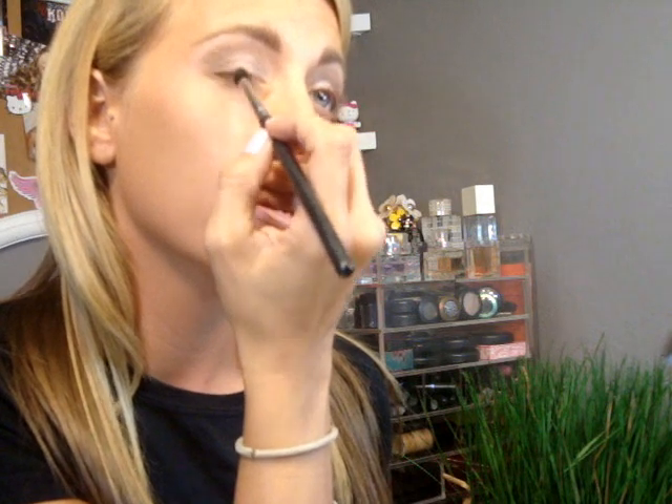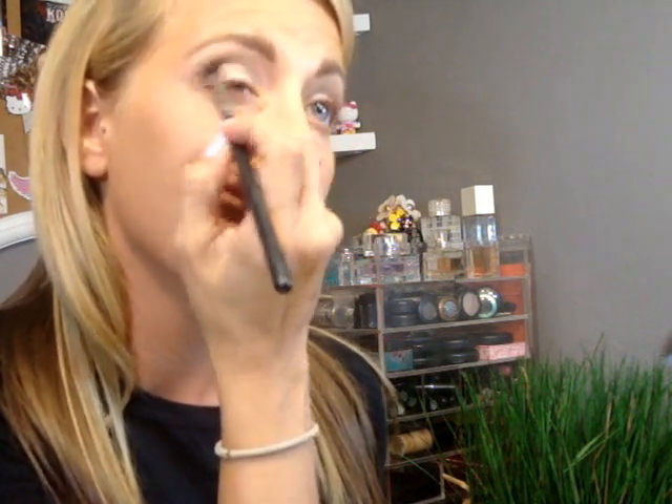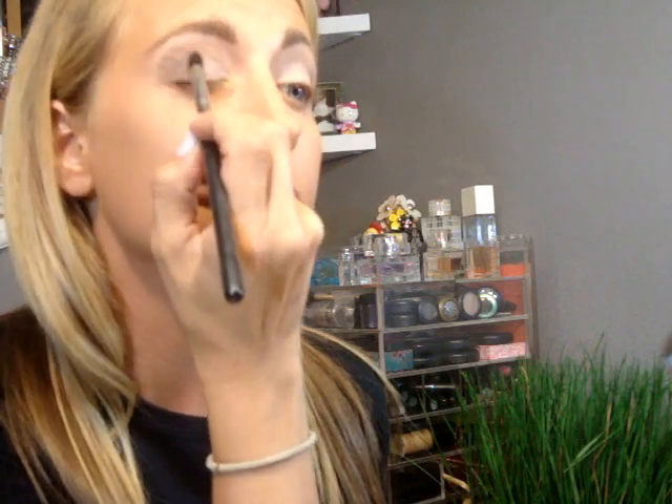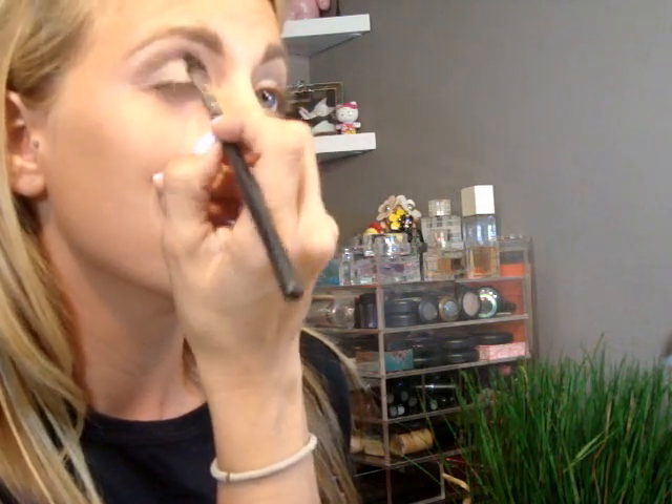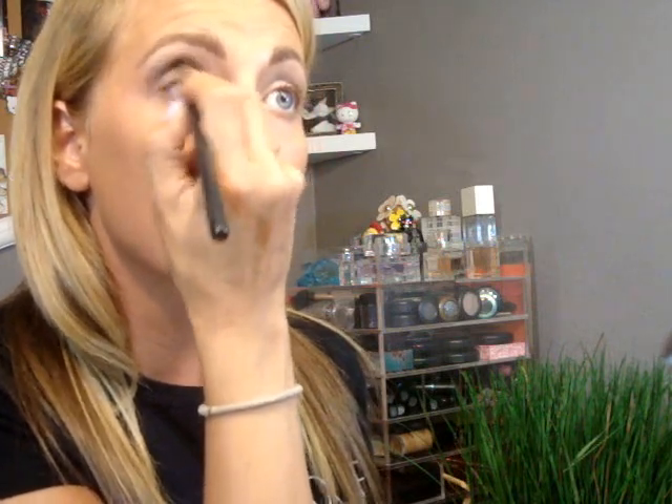I'm going to take my favorite Sigma brush, which is the E45, and Satin Taupe, and take this into the outer corner and into the crease. You just want to use windshield wiper motions. How I do this corner, I just take it down here and follow the line of the brush naturally down and then up into the crease. And then you can just build the color as you want it — I like it a little more smoky and dramatic, so I'm going to build it up and drag it all the way into the crease.